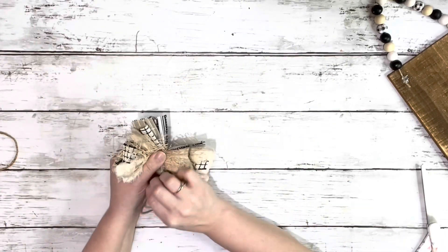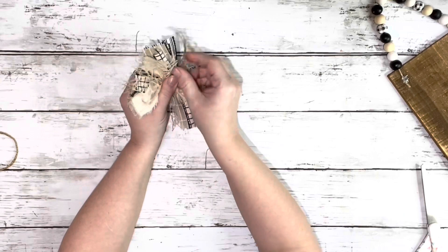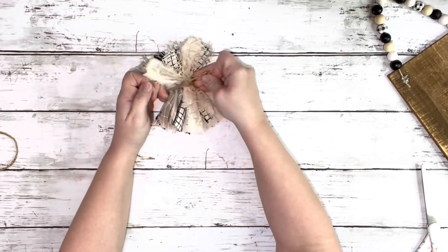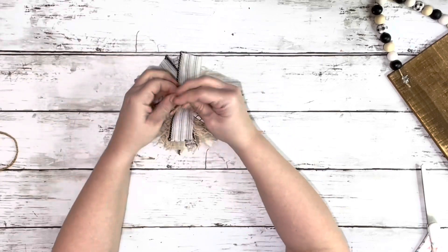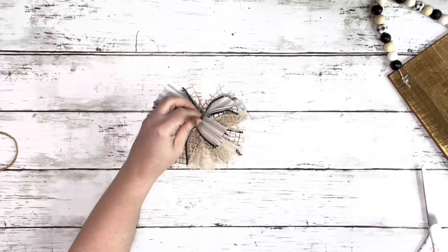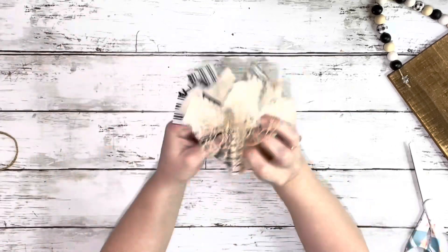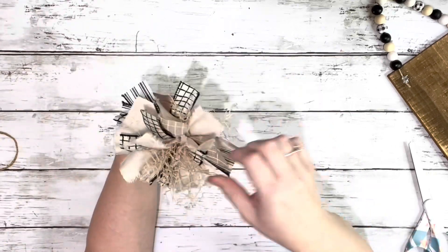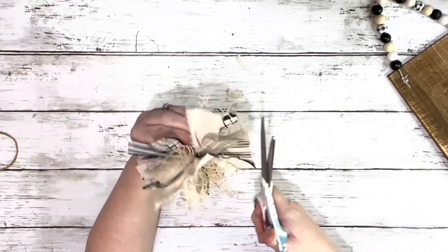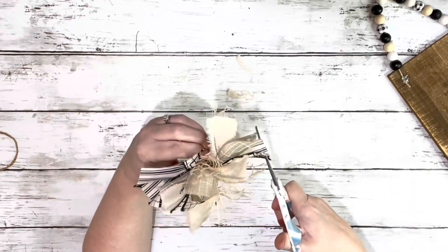Once it was nice and full I took a piece of twine and wrapped it around the center where I was holding that together the entire time, and just pulled that really tight and knotted it. Then I just moved around the ribbons and opened them up and fluffed them until it was nice and full, and trimmed up any excess pieces that were hanging too long.